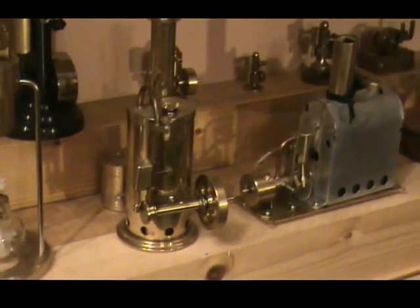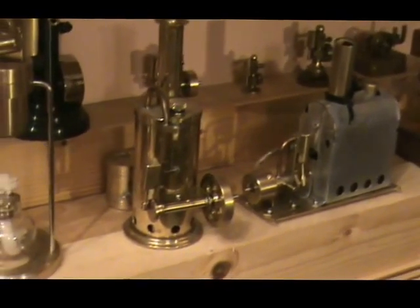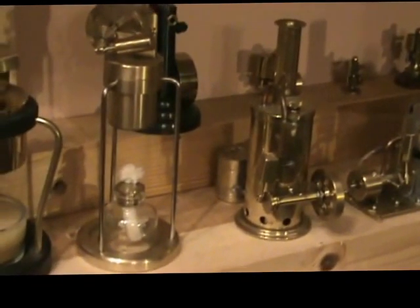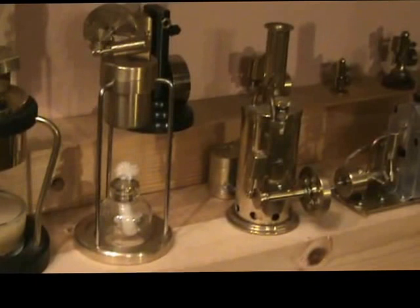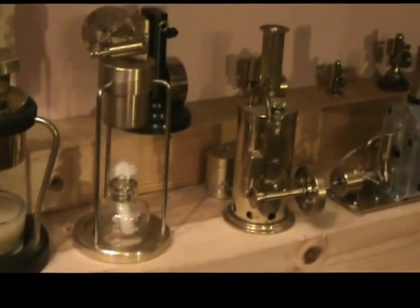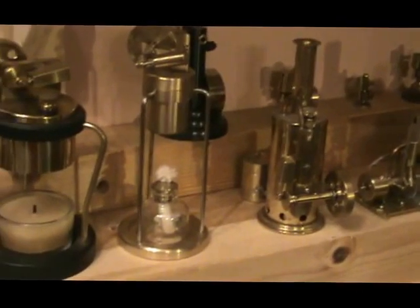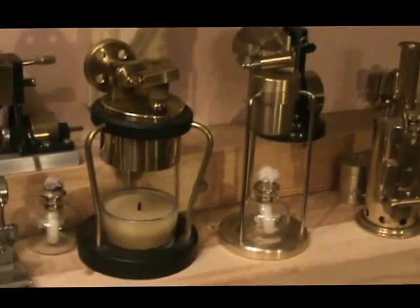There's another Microcosm — forgotten the model number — and there's a Microcosm tripod engine, which is similar to the Wilesco D2.